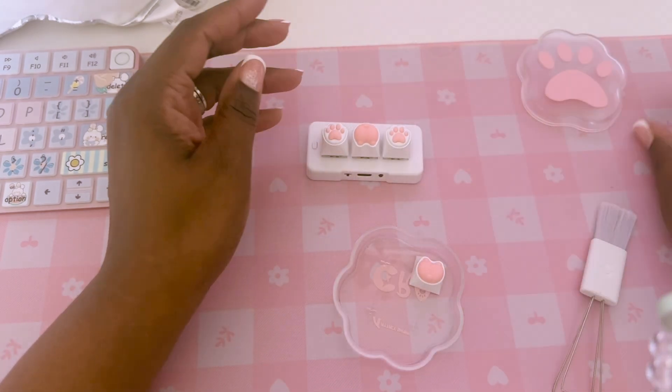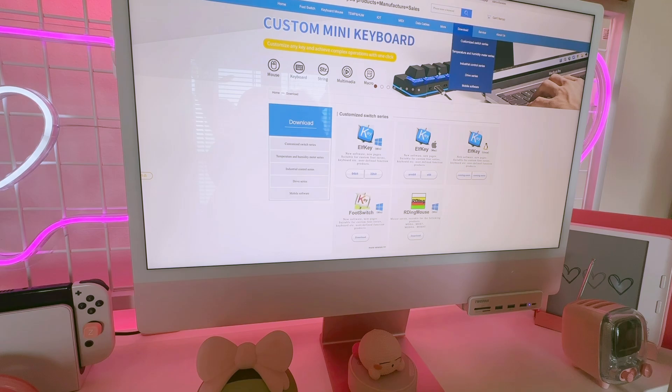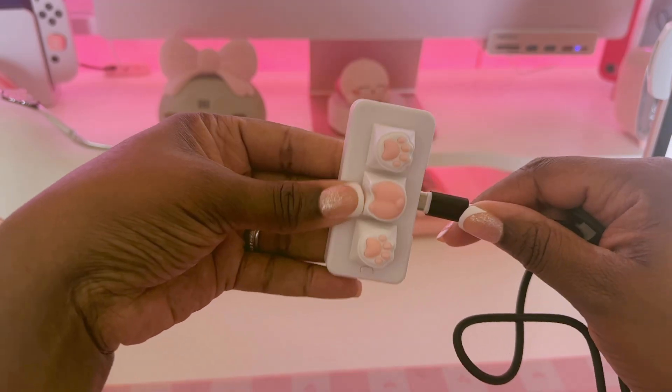Now let's get started. If you're using the same keyboard I have, you'll need to download the ElfKey software on your computer to assign key functions, but don't worry this is a one-time setup. After this you won't need a computer again. Plug your keyboard into the computer and open up the software.